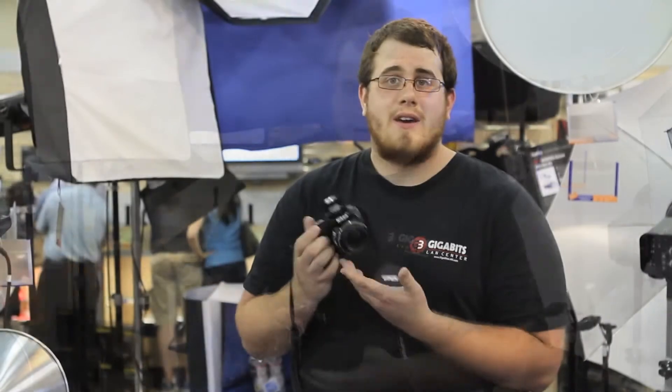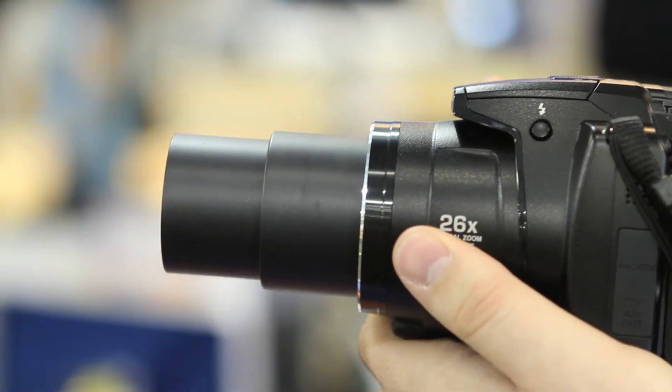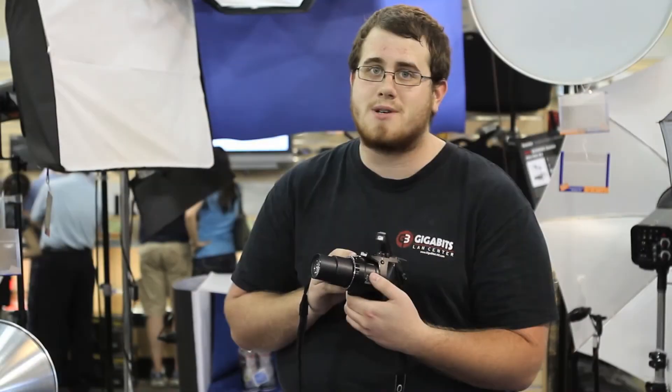I'm Niall, we're here at Henry's again. We're going to be showing off the new Nikon P100 super zoom camera. The P100 is a 10 megapixel super zoom camera with about a 26x optical zoom and a 4x digital zoom.